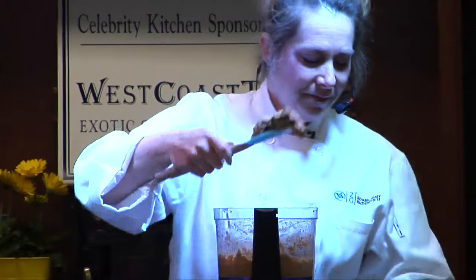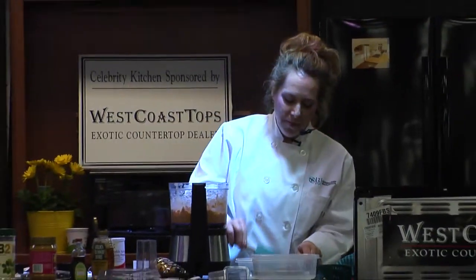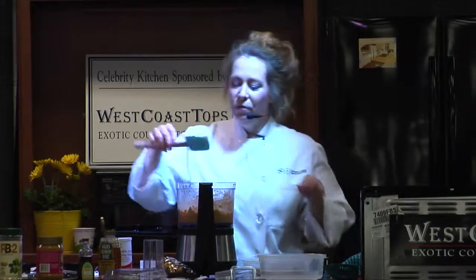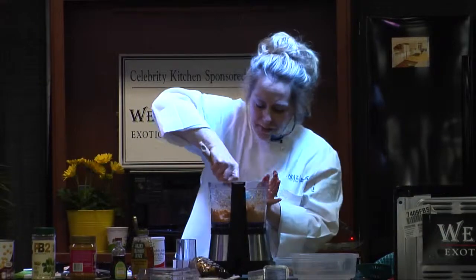We'll go ahead and make our cookies, shape them, and bake them in the oven for 10 to 13 minutes. While they're cooking, we'll go over this handout on healthy meals, and if you have any questions, feel free to chime in.